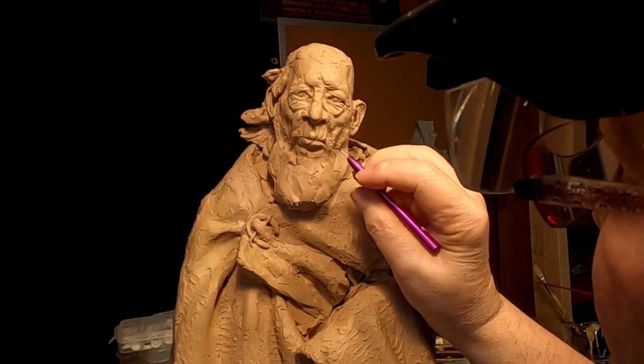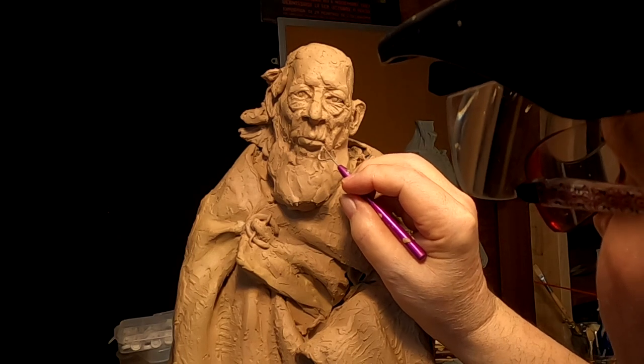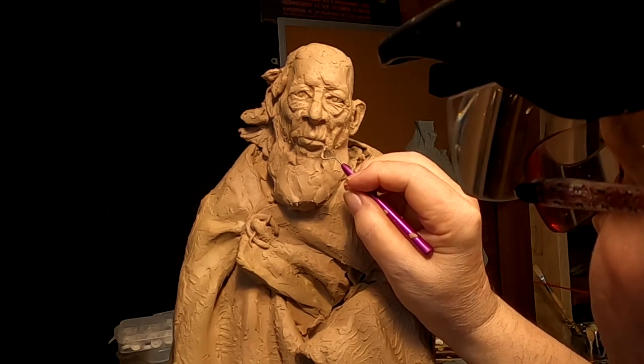Every wrinkle, every fold of skin and mound of skin determines his personality.